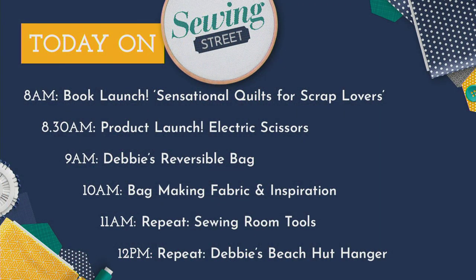So this is what we have for you this morning: book launch — Sensational Quilts for Scrap Lovers, and we've even got a bag of scraps for you, been selling already. Product launch at 8.30, and at 9 o'clock it's my reversible bag with three options. At 10 o'clock we've got more bag making with fabric and inspiration. At 11 o'clock we go to the repeat, so we're live until 11. We also have sewing room tools and my beach hut hanger, which has sold out, but the book it came from is still available.